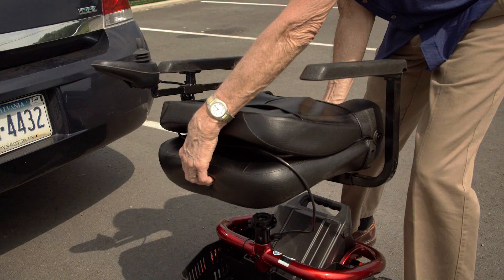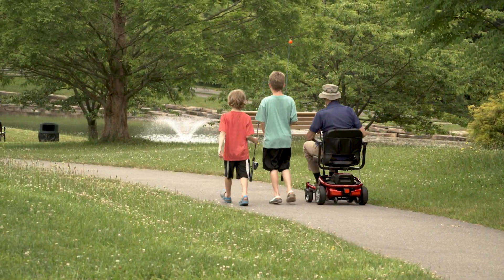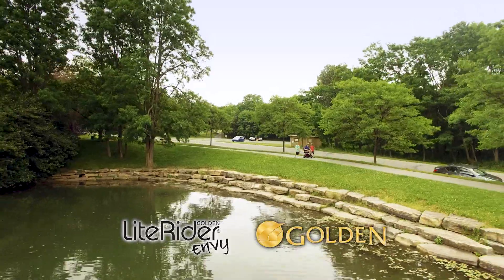Plus, the Envy easily disassembles and can fit into the trunk of a car. Explore your world again with the Golden Light Rider Envy. Contact your local Golden Mobility retailer today.